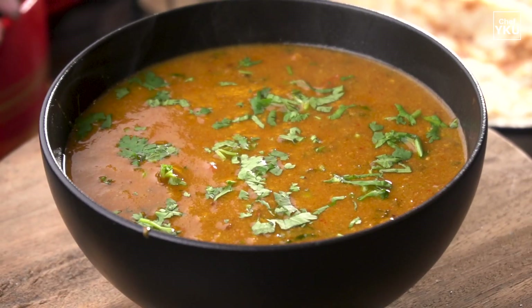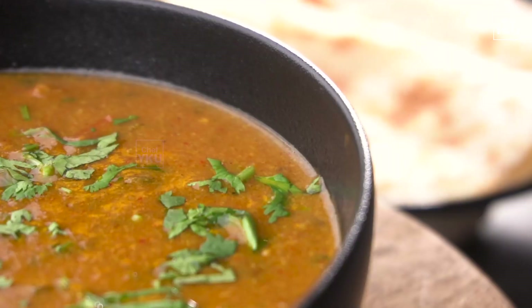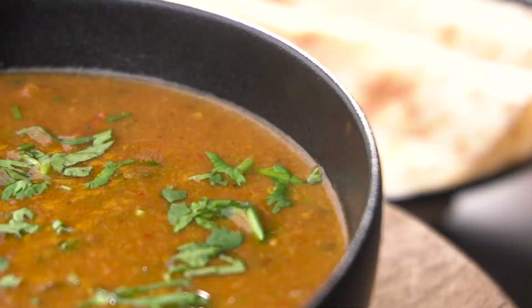Welcome to my channel. I am going to show you a street style recipe. This recipe has been given a lot of information. Now I am going to show you a lot of ingredients.